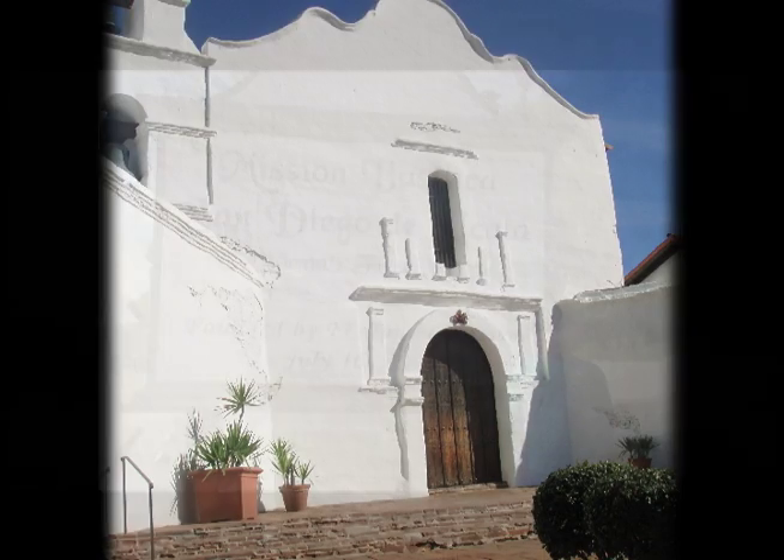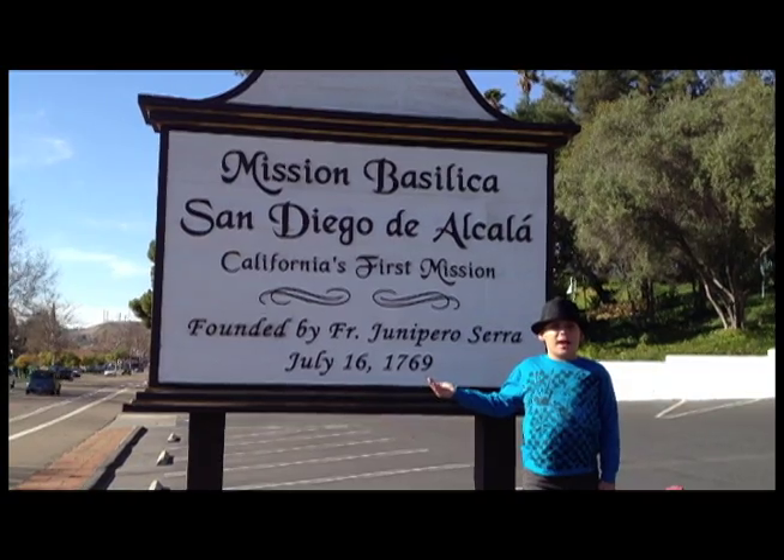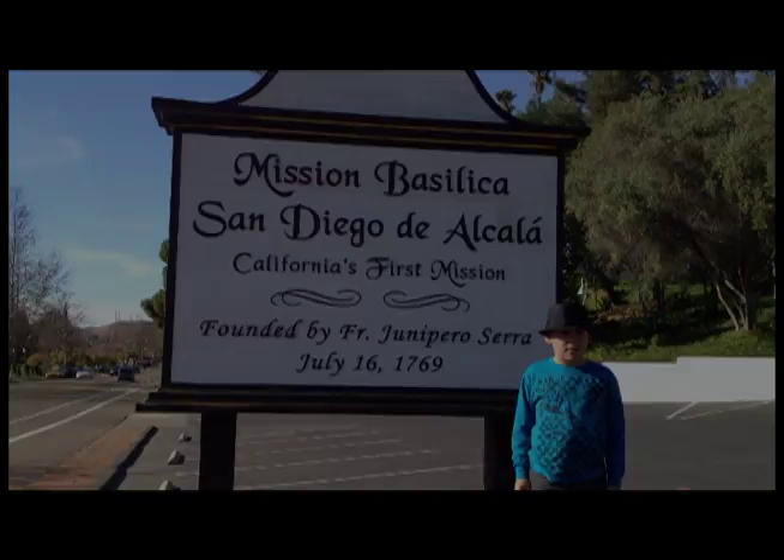This is Benjamin Gage at the Mission Basilica San Diego de Alcalá. I hope you liked it. Thanks for watching.